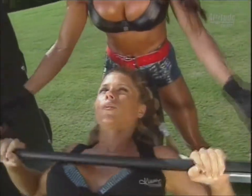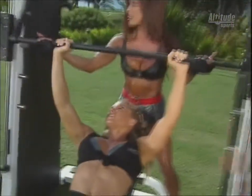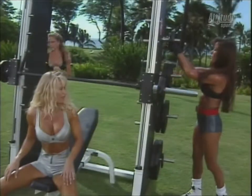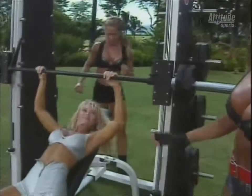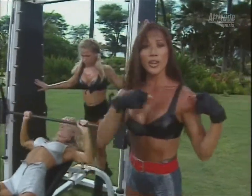I like using the Smith machine because you're on the track of the machine — it's a very smooth lift. We're working on the upper chest because we're at an incline, which focuses more on the upper area of the chest.